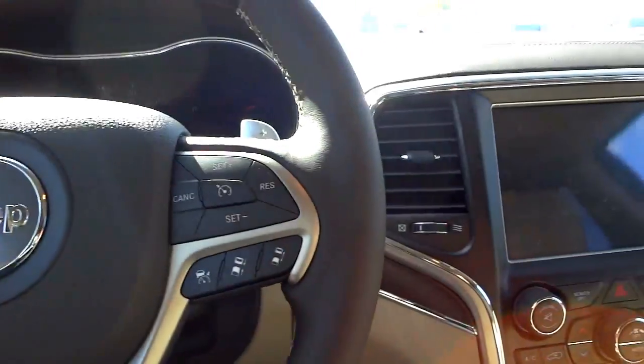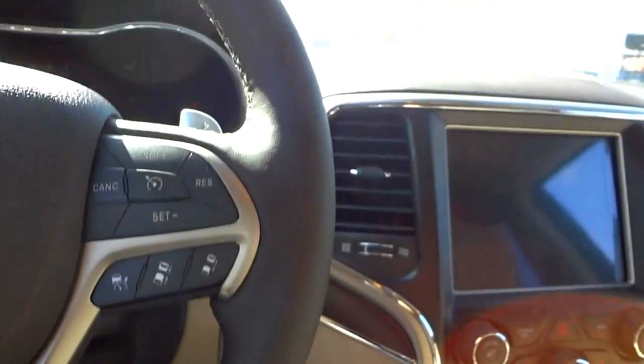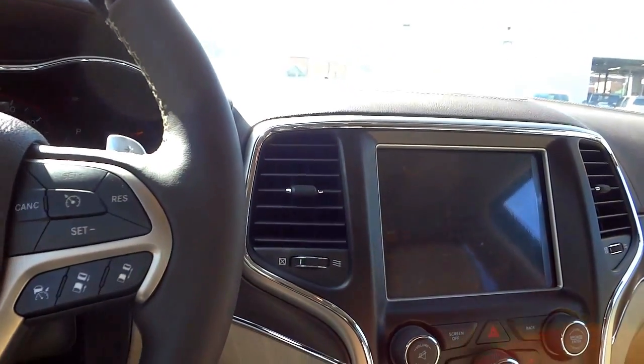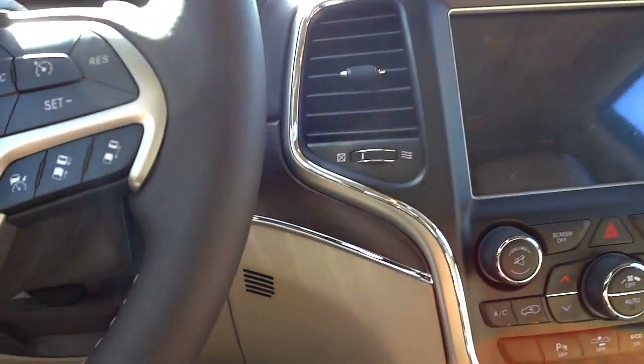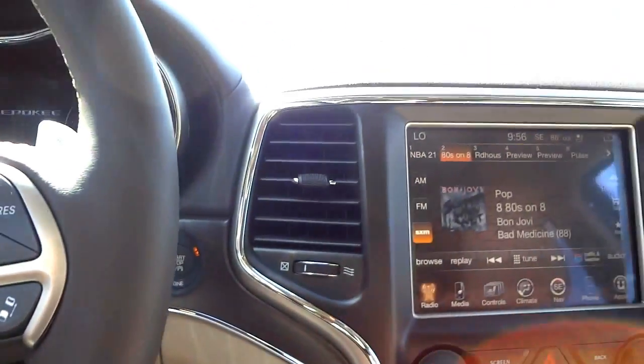Inside, it's pretty quiet. Everything's kind of blacked out — the air conditioner and radio are on but not fully active because I used the remote start. I have to push a button to get everything to fully light up and turn on.